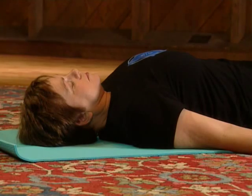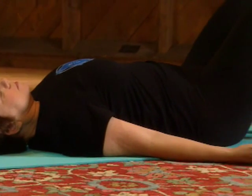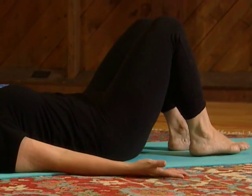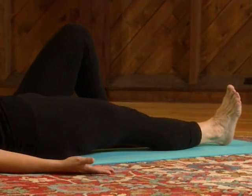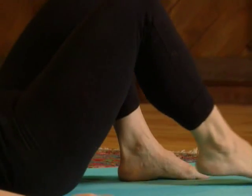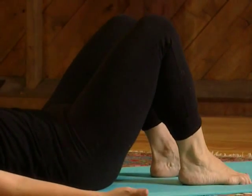We'll continue to work with the breathing and couple the breath with movement. The next movement is to extend one leg at a time and then pull it back. We'll start on the right side. Take a deep breath in, and as you exhale, pull the belly in and extend the right leg along the floor. Flex the ankle and press through the heel. Now take a deep breath in, and as you exhale, pull that knee back and bring the foot back to the floor.